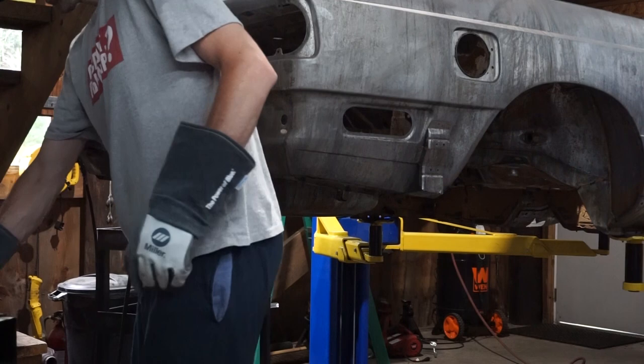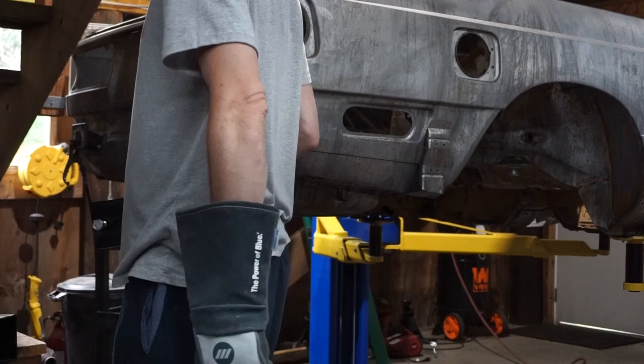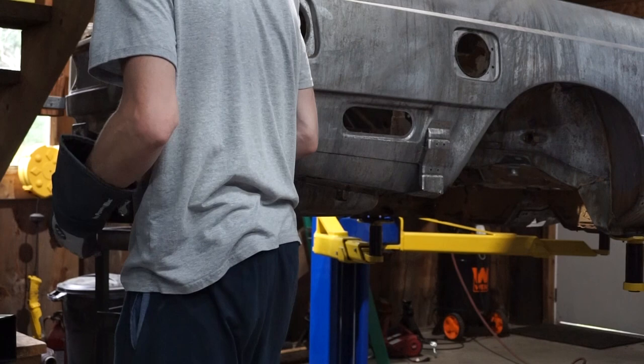I got the welder plugged in, got everything kind of prepped. I figured I'm just going to do this manually. There's enough clearance and all this stuff that I think I can do it. I'm just going to tack it at first.